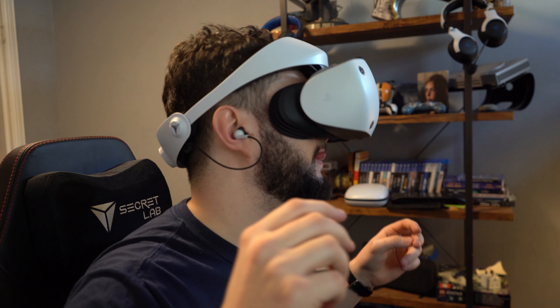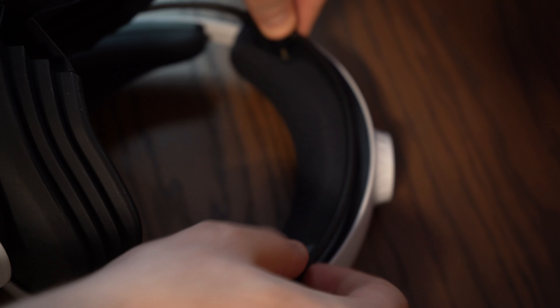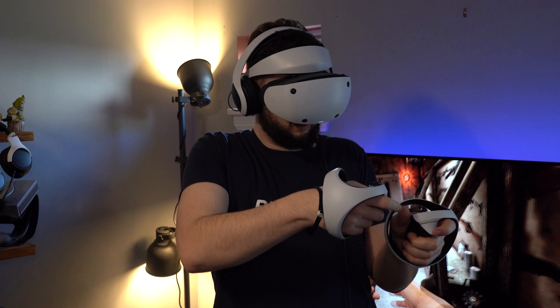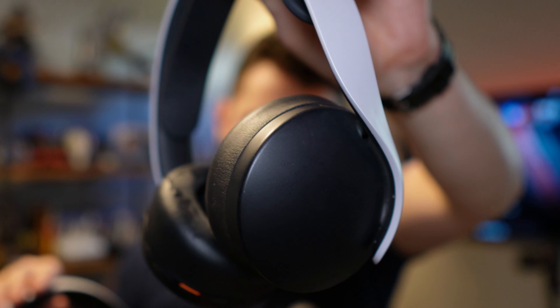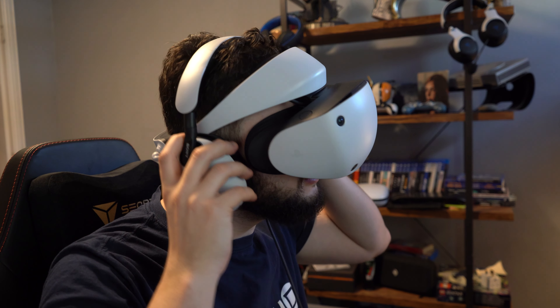Before you put on the headset itself, let's sort out that audio. The headset comes with its own in-ear buds which you'll slot into the audio jack on the back of the headset. However, you can also use wireless headphones like the Pulse 3D headset and even the InZone H9s, however these are a bit of a tighter squeeze.